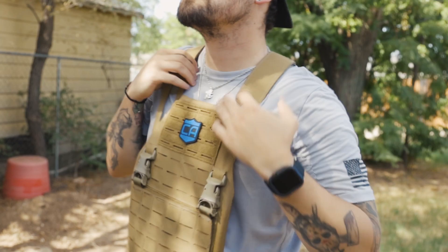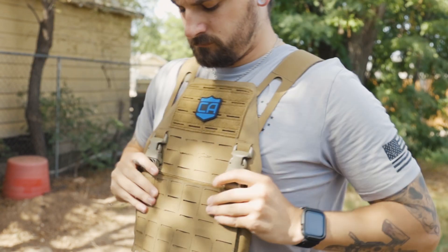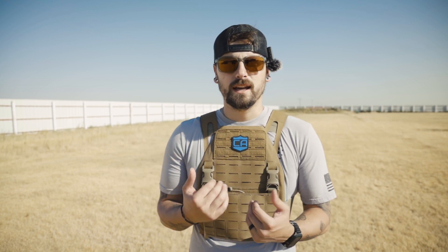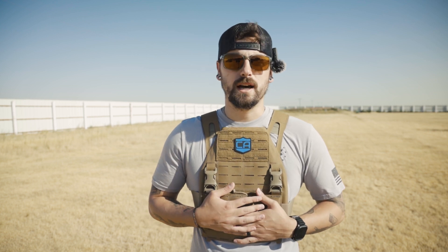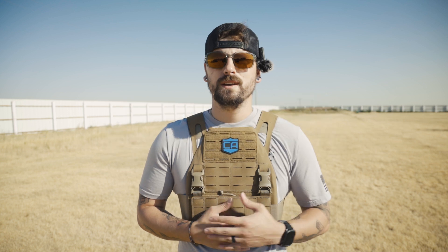Overall, I think this plate carrier is very comfortable, very lightweight, and very tight to the body, especially when you pair it with their curved plates. The curved plates reach right up under the ribs, not uncomfortably — it just gives you a nice form factor, kind of hugs you and keeps it tight to the body. If you want to look at and try out the DV8 plate carrier for yourself, I left some links down in the description. Go check it out and let me know what you think.